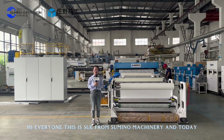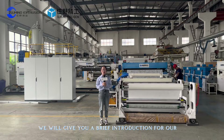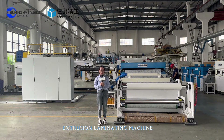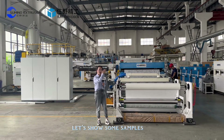Hi everyone, this is Su from Sumino Machinery. Today we will give you a brief introduction for our 1,900 mm extrusion laminating machine. There are lots of applications of this kind of machine. Let's show some samples.